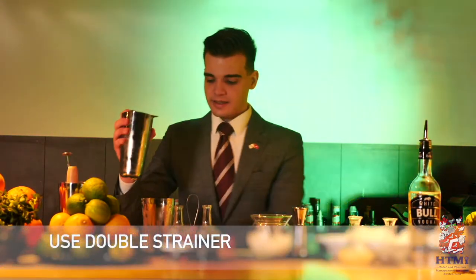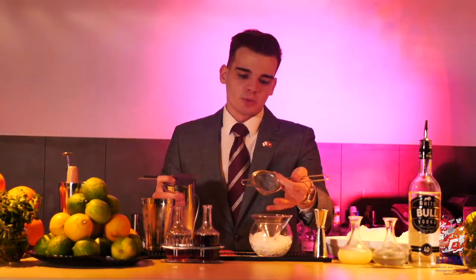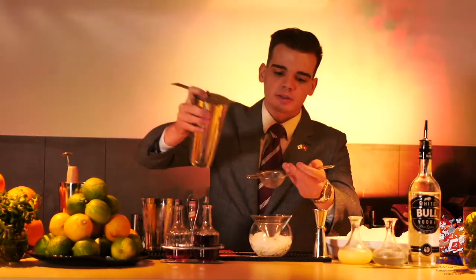I really would recommend you to use a double strainer. In this case we are avoiding all unwanted parts from the rosemary or smaller ice cubes getting into our cocktail glass.